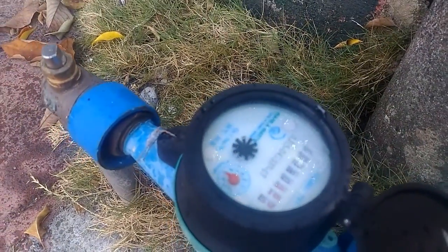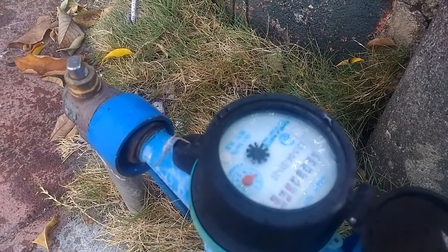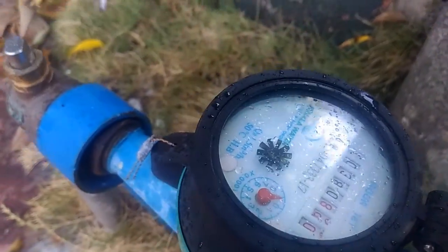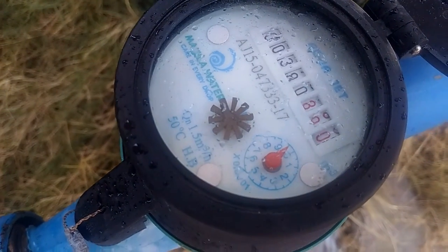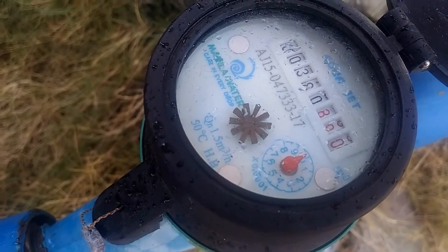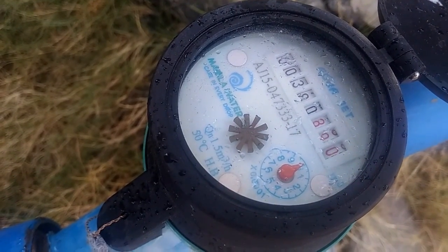All right, so that's the ideal spin when you are intentionally using water. Now stop it — it should slow down and ideally come to a complete halt. But the fact that it's still spinning every few seconds signifies that there is a leak somewhere inside the house.